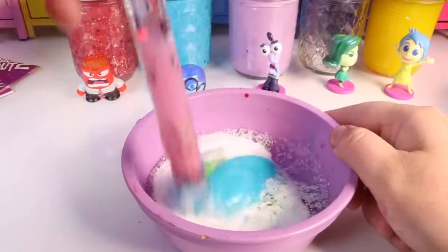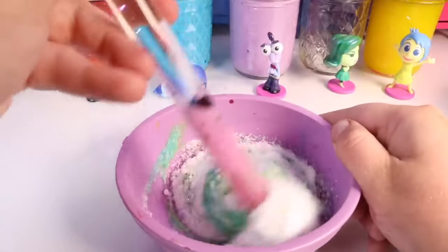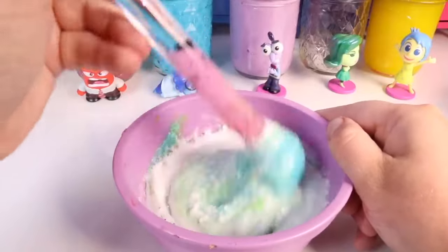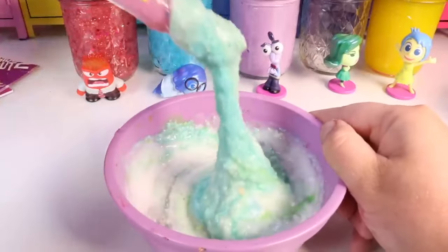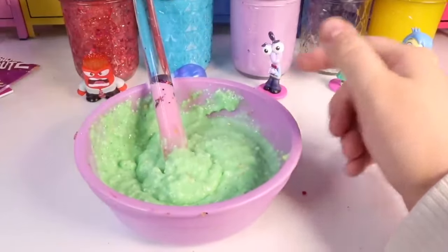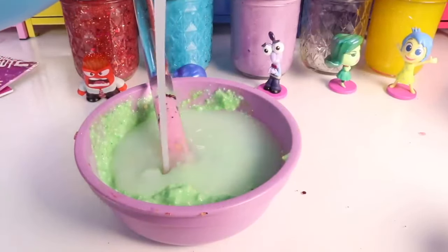We'll make sure it turns into a green we enjoy — if we don't like the color we can always add more green pigment. It's turning out pretty light, almost like her face, so I might make it a little darker to match her hair. You know what, I like that color! It's time to add the activator and make a hodgepodge — a mixture of many things — into disgust slime.